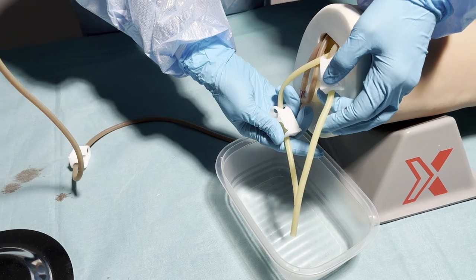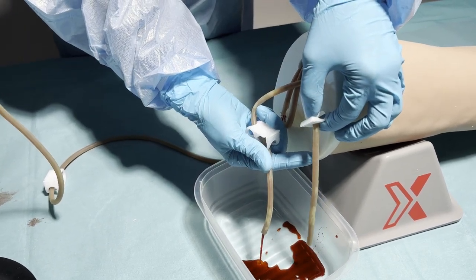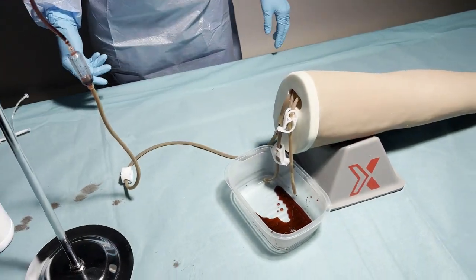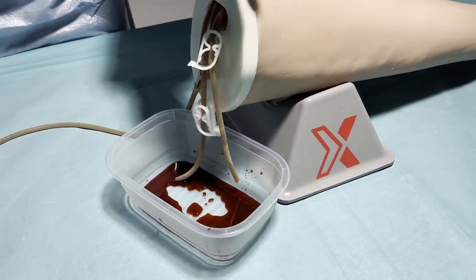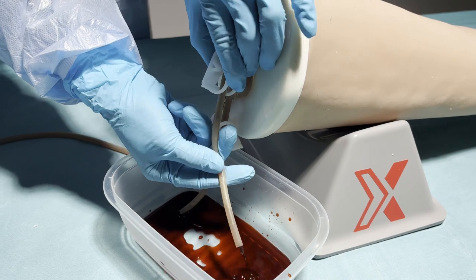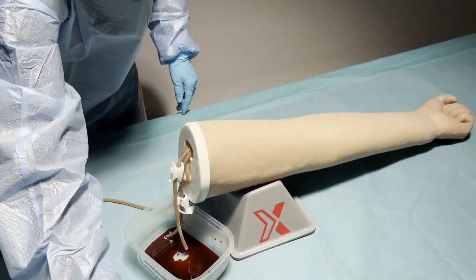When the blood comes from the open tubes, you can close the clip. Then you know that the IV arm is filled with blood. And when you notice that there are still some bubbles in the veins, you can open the clip again to make sure that all the bubbles are out. Then you can close the clip again. Now the IV arm has blood.